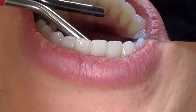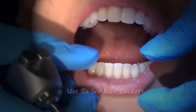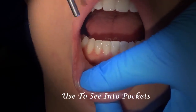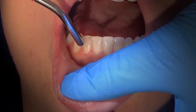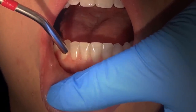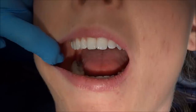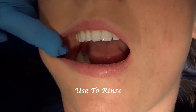When you're doing periodontal debridement and you want to see down into a pocket, just use the air directly down into the pocket — point it right towards the sulcus. The pocket will actually deflect open so you can see down into the base of the pocket.